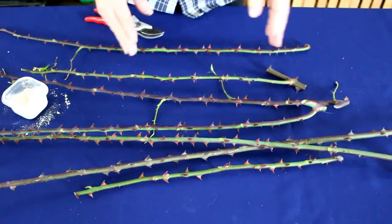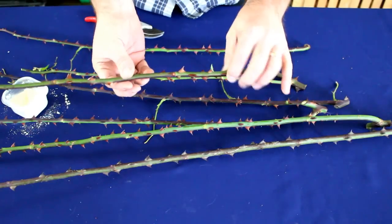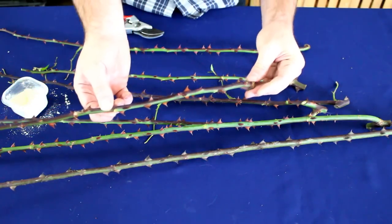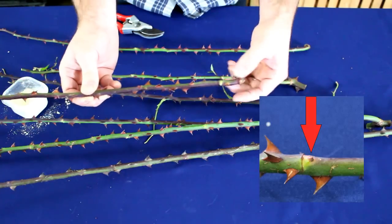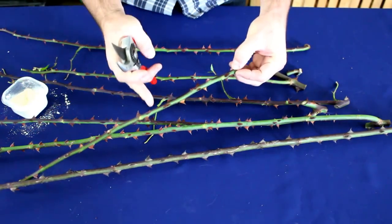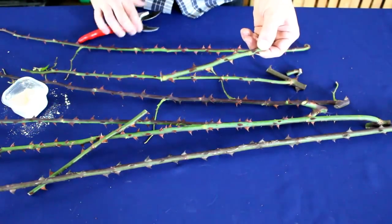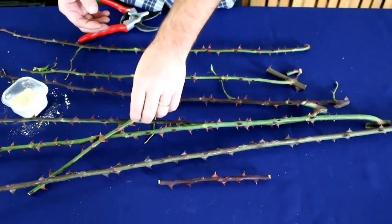Now let's talk about the length you want — I did cover this in my previous video, but I'll show you again. You're looking for something about the thickness and length of a pencil, with at least three or maybe four nodes on it. The nodes are the places where the leaves came out — a little bump on the stem. I'm going to cut just below that node there, then go up to about the length of a pencil. That is approximately a good hardwood cutting.